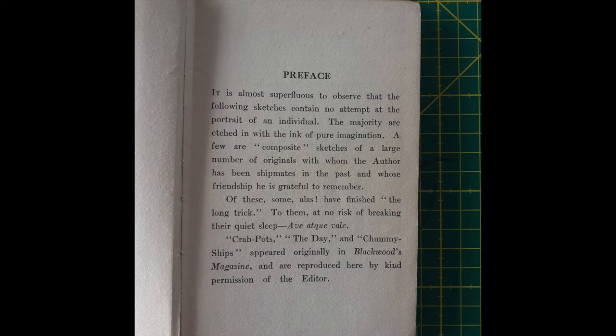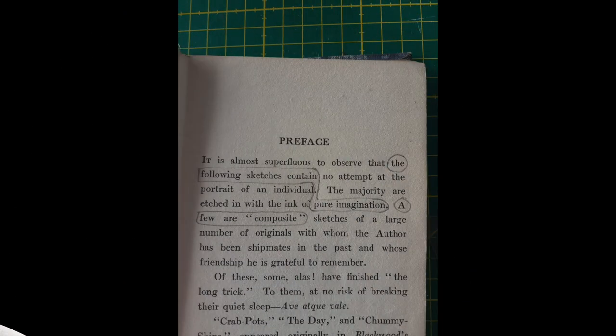I looked through the page and picked out some words I thought would be good. I was quite pleased to find 'the following sketches contain pure imagination' and 'a few are composite', because I intend to do collage, so I thought that was really appropriate.